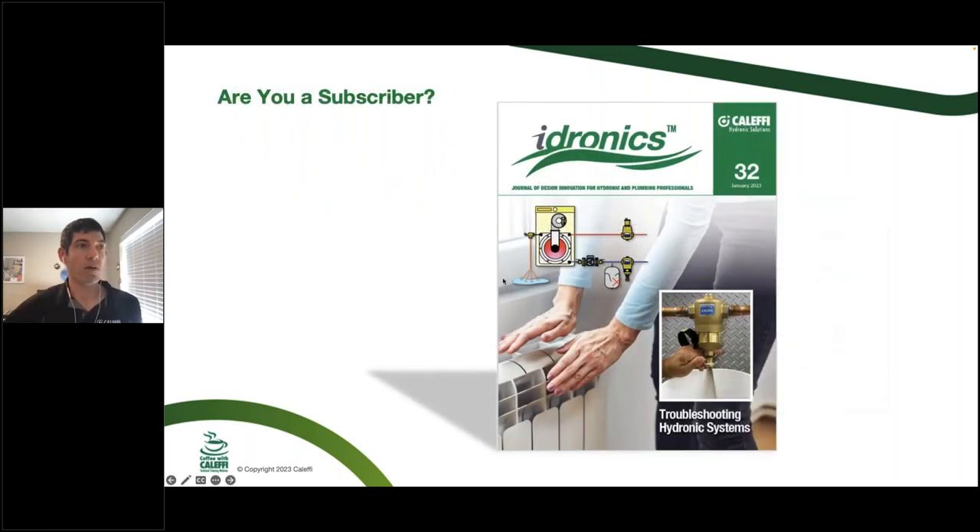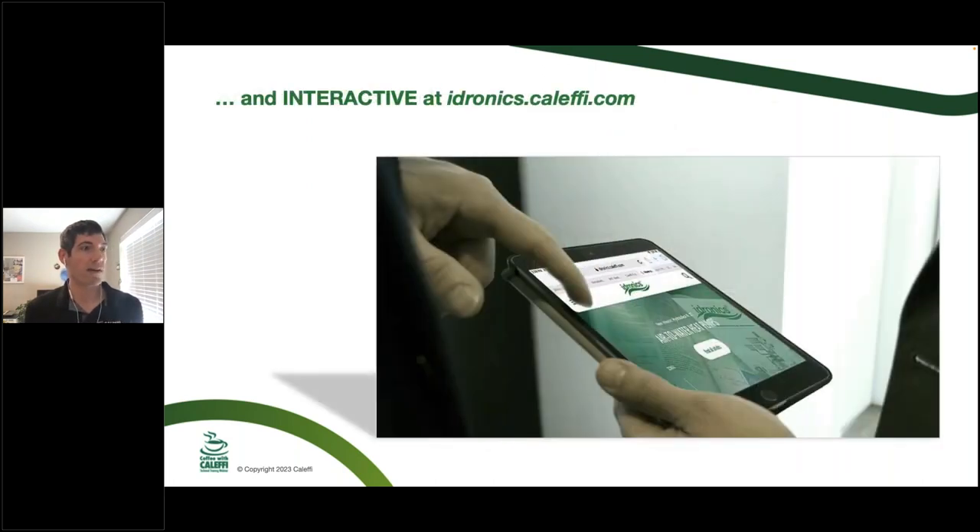Our most recent edition of Hydronics is Troubleshooting Hydronic Systems, and it's out now. You can get a hard copy by going to hydronics.colefi.com — it's more of a long-scroll newspaper-style website. We also have a PDF you can download to your local drive. So there are a few different ways to get Hydronics.